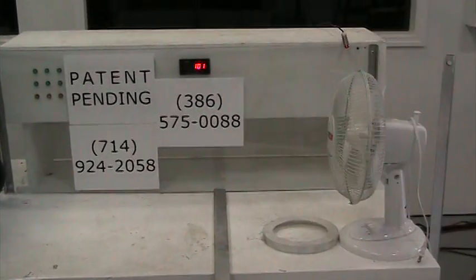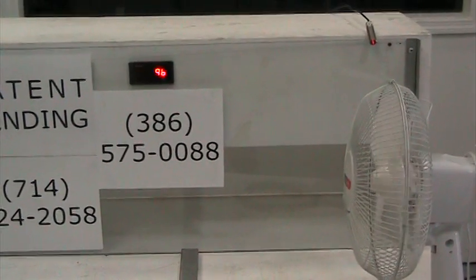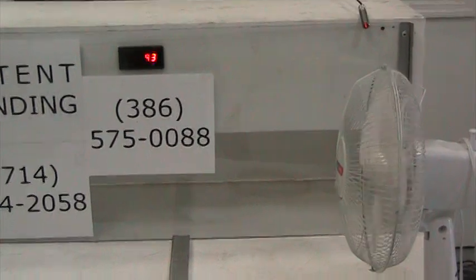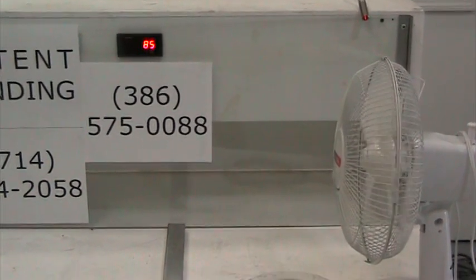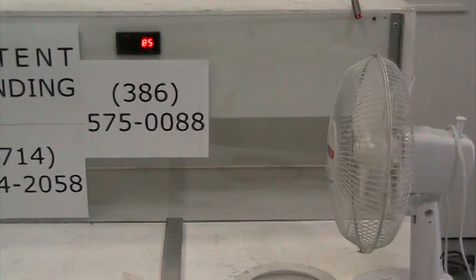Of course our stator is not just for use with table fans — it can also be used in limitless ways. It can be used for jet engines, wind turbines, pumps, and intakes. If you ever need more efficiency from the wind.